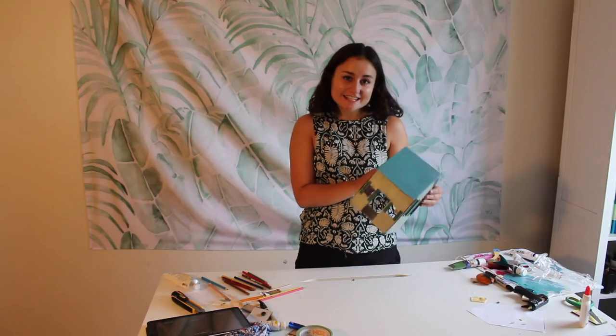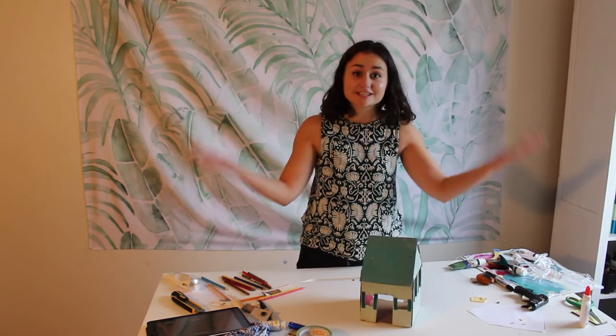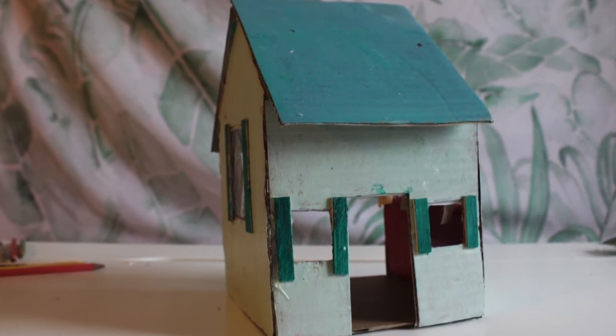Now we're all done decorating our house. We would love to see what you create, so tag us on social media so that others can also see what you make. Thank you so much for watching and stay tuned for more art lessons with the Art Gallery of Nova Scotia.